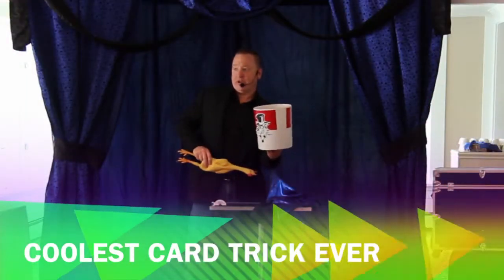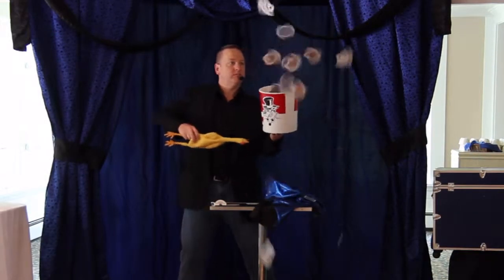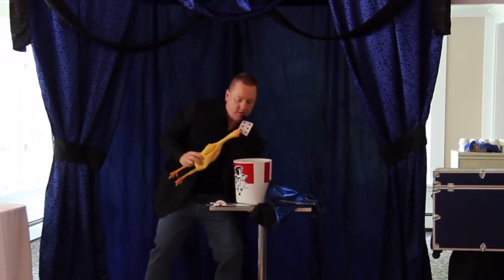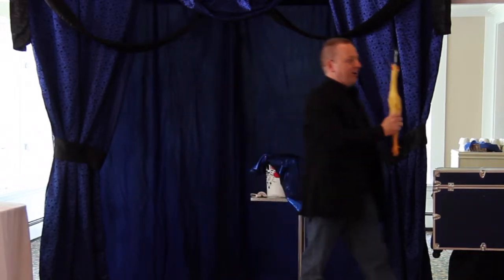I count three. One, two, three, show up! Oh! Oh, look! Ladies and gentlemen, Chuck grabbed one single card out of the air.